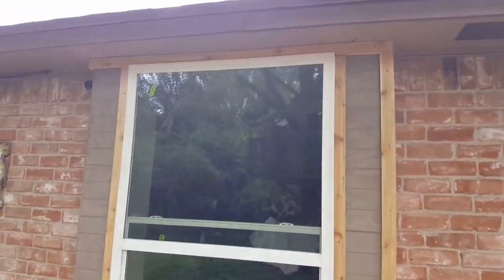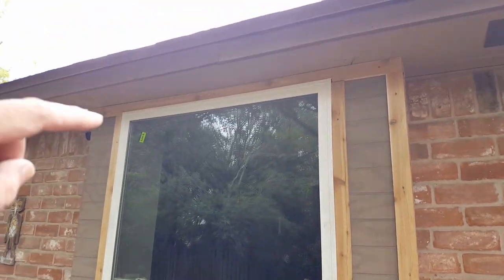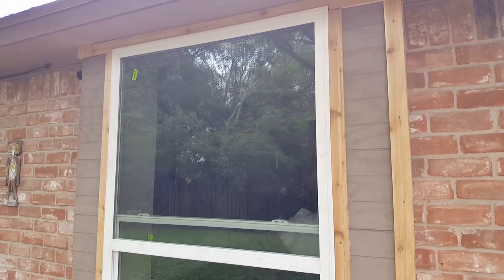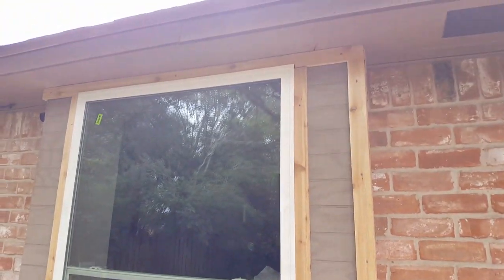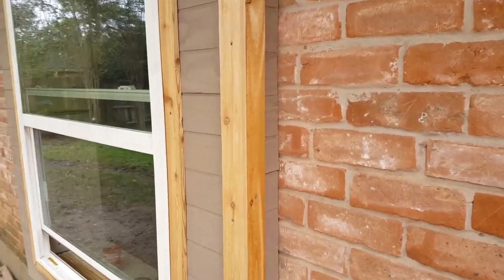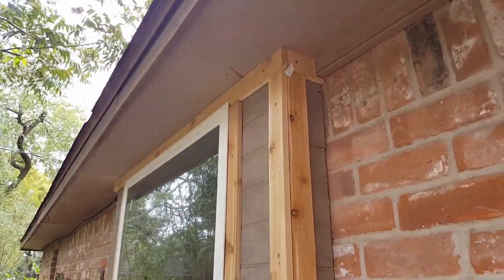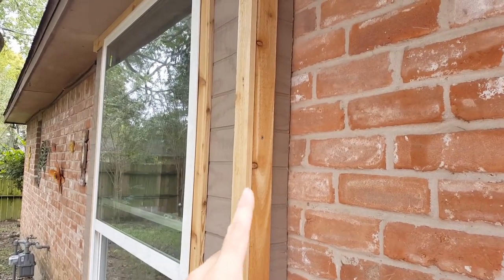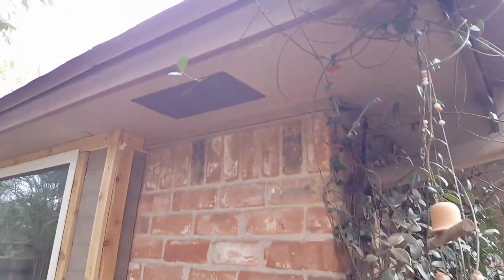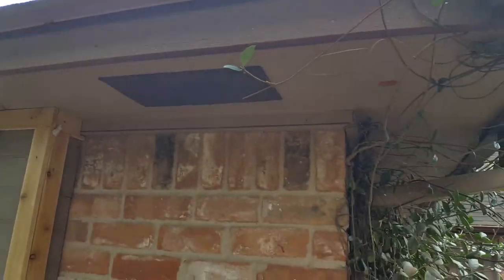Welcome to video number two. This is where we left off. I've done the trim — you can see it going all the way up and around. I'm not done with the very edge yet. This trim is going to be painted the same color as that, and this trim here will be painted a little darker.